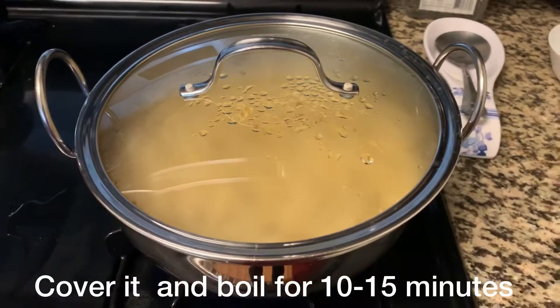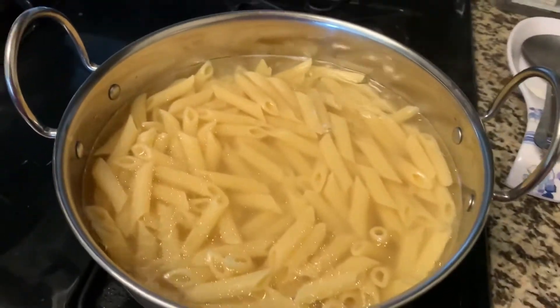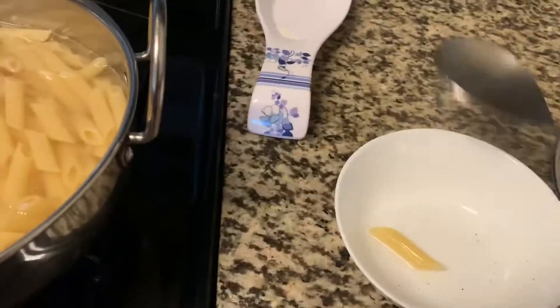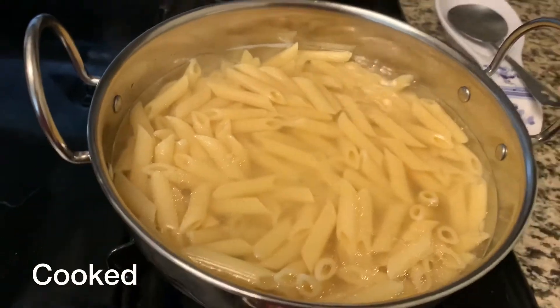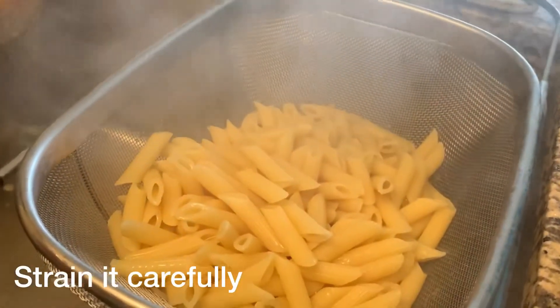We will boil it for 10-15 minutes. After 10 minutes, we will check that our pasta has boiled. It is easy to break — it is cooked now. Now we will strain it. It is very hot, please be careful.